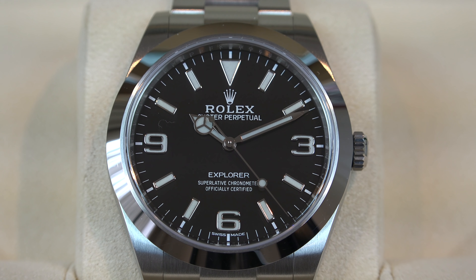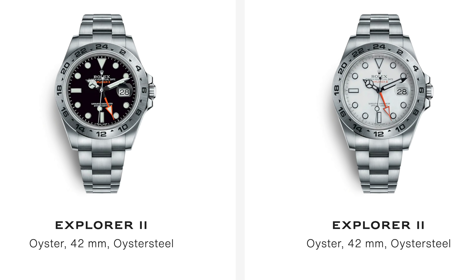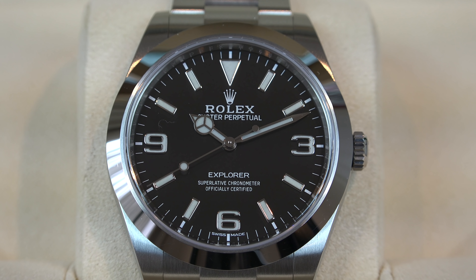It's inevitable that the 3132 movement is going to get upgraded in the near future. We're probably going to see the Subs getting an upgrade this year because it's way overdue — most other models have already gotten the upgrade. I'm not sure what Rolex would do with the Explorer, but I'm quite confident the Explorer II will be getting a ceramic bezel. It's very interesting to see what they'll do to this Explorer.